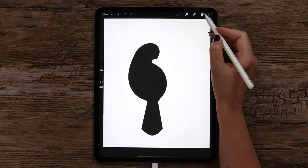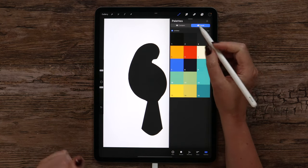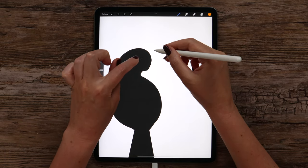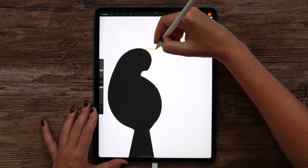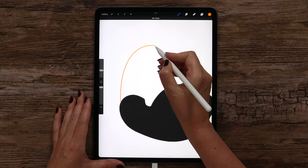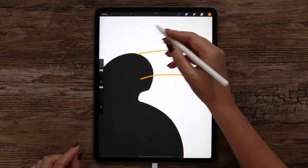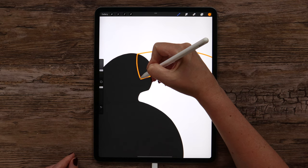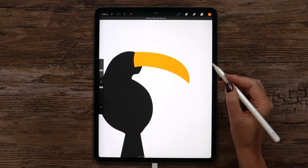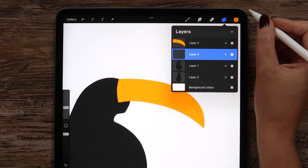Next I want to draw the beak, so I will create a new layer above layer 1. In the color palette, let's select color number 4 to draw the upper part of the beak. Let's draw the first arc starting from the top of the head, then another one — make it go a little inside the head — then connect them with a small arc. I am using different layers so it will be easier to apply patterns and textures later.